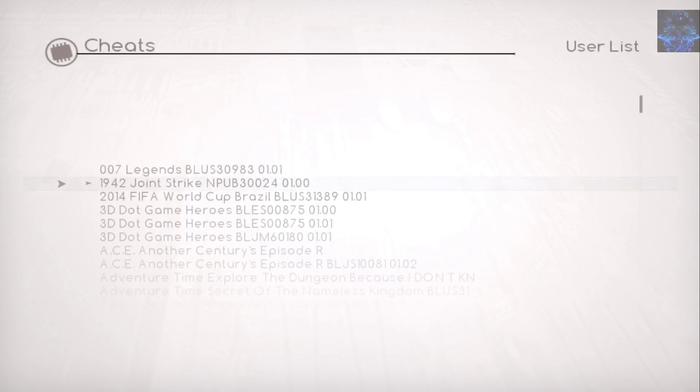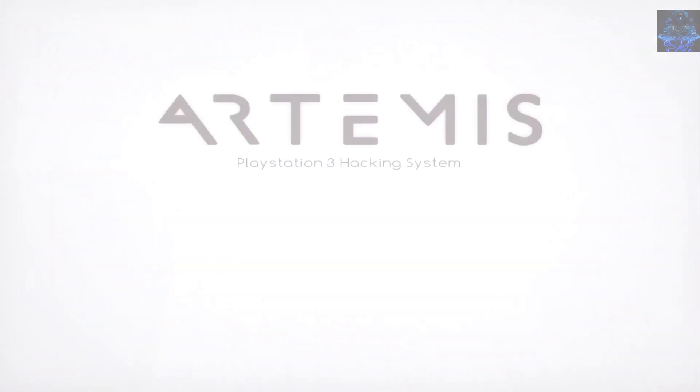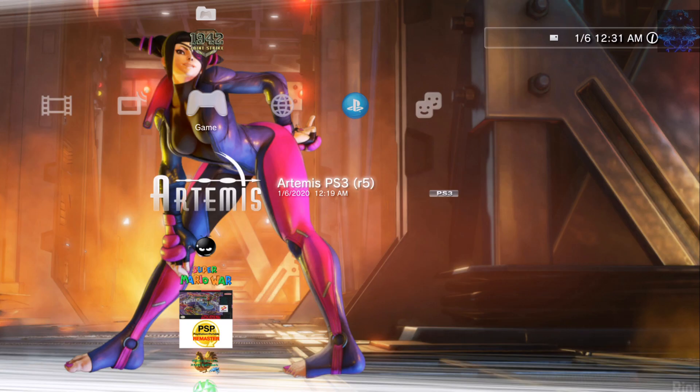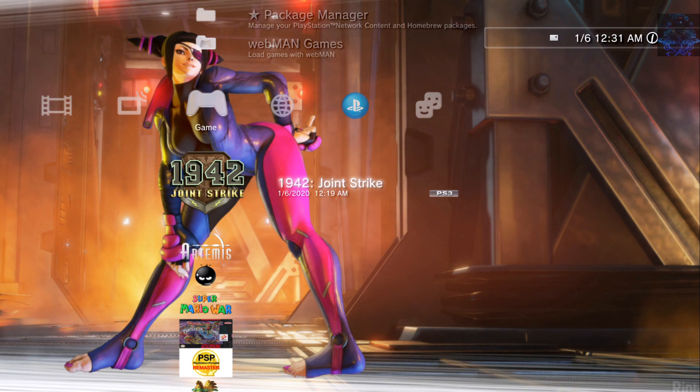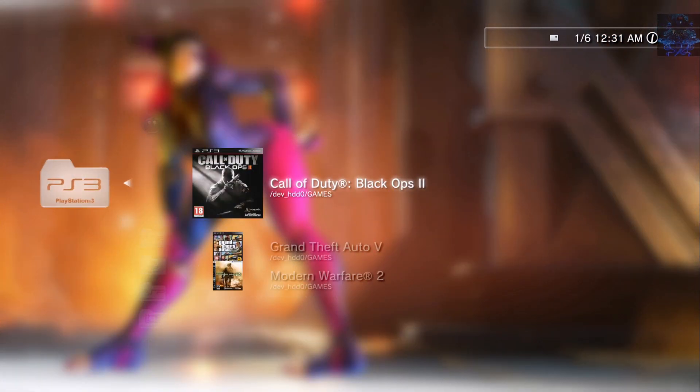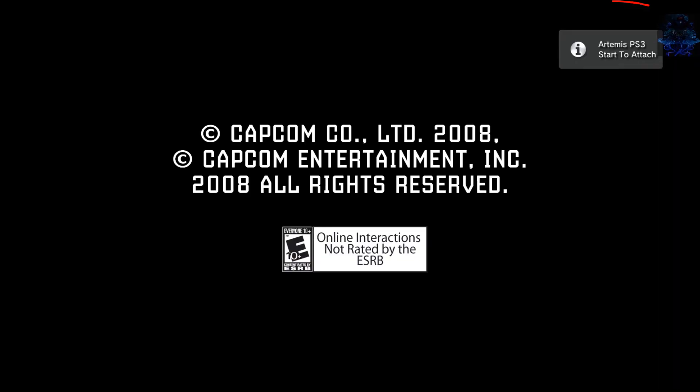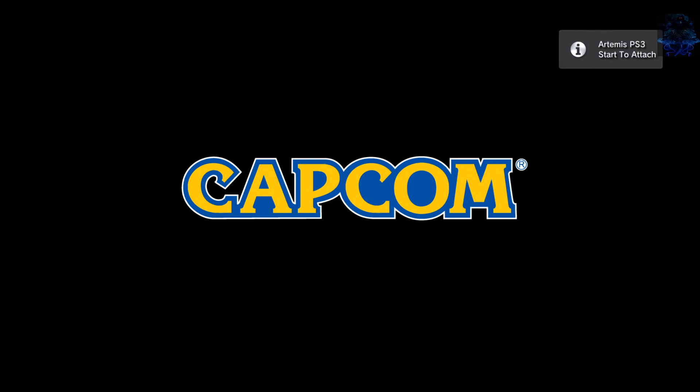Press circle to go back out, then press circle again to return to the Artemis home screen. Press X and you will get one single beep on your PS3. Press Start Game and it sends you back to the XMB. From here you can select your PKG game or your folder game. You will get a message in the top right-hand corner — when you see that message, press the PS button then press Start and the cheat will be activated.